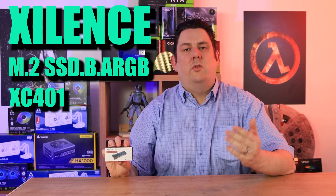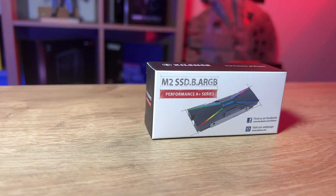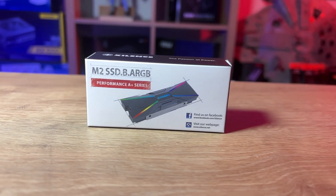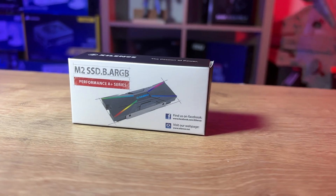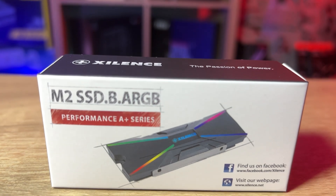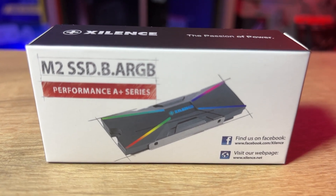Does your M.2 SSD run a bit too hot or you want to give it a bit of extra bling? Then this is where this comes in from Xilence. The model number is M.2 SSD.B.ARGB — basically a M.2 cooler which cools down an NVMe or a SATA based M.2 SSD and it's got some nice RGB lighting on it.